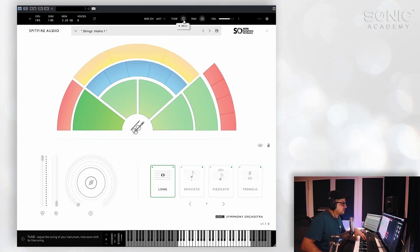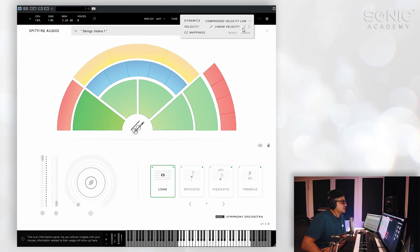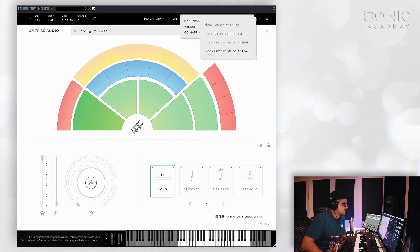You have some tuning controls here, panning control, volume control, and then here you have some settings for your velocity. You can switch the velocity to exponential positive, linear response, shelf velocity, exponential negative, and compressed velocity as well. You have some more settings here that you can tweak — higher velocity, map to dynamics, etc., and full range velocity.